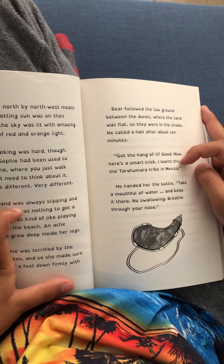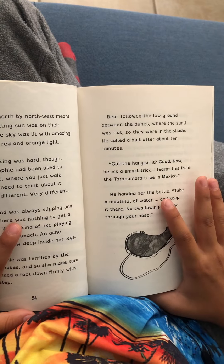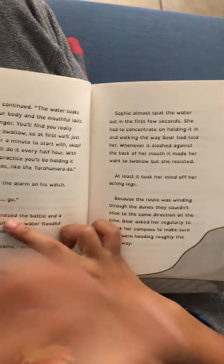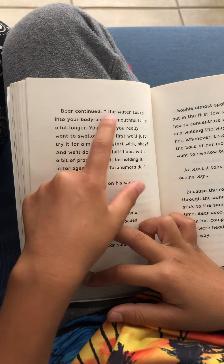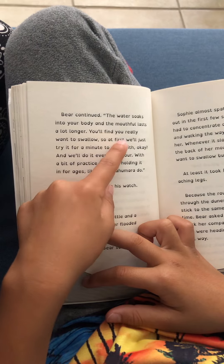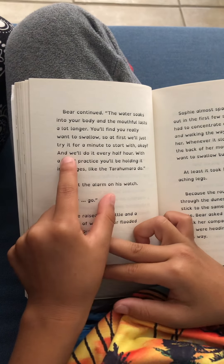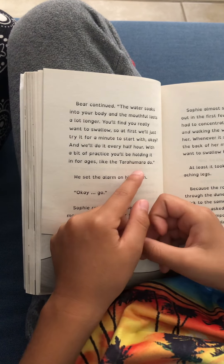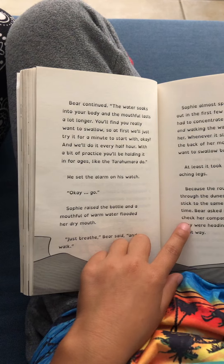'I learned this from the Tarahumara tribe of Mexico.' He handed her the bottle. 'Take a mouthful of water and keep it in there. No swallowing. Breathe through your nose.' Bear continued: 'The water soaks into your body and the mouthful lasts a lot longer. You'll find you really want to swallow, so at first we just try for a minute to start with, okay? And we'll do it every half hour. With a bit of practice, you'll be holding it for ages — like the tribe.' He set the alarm on his watch.